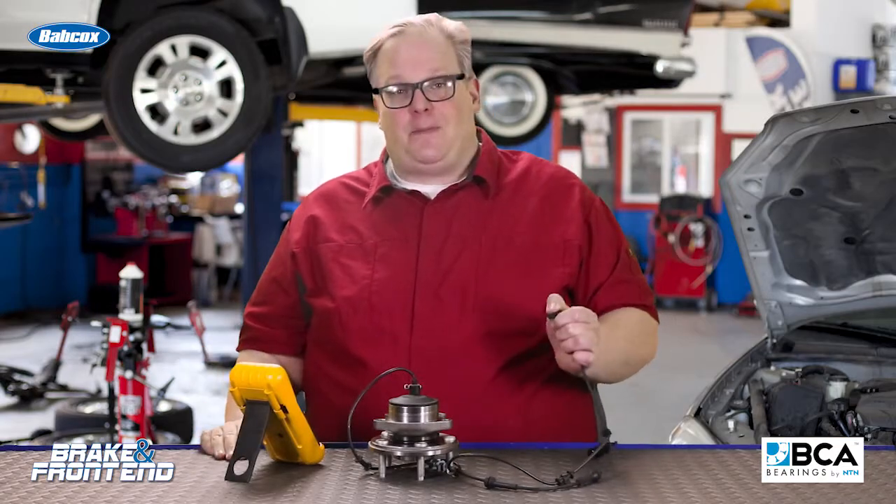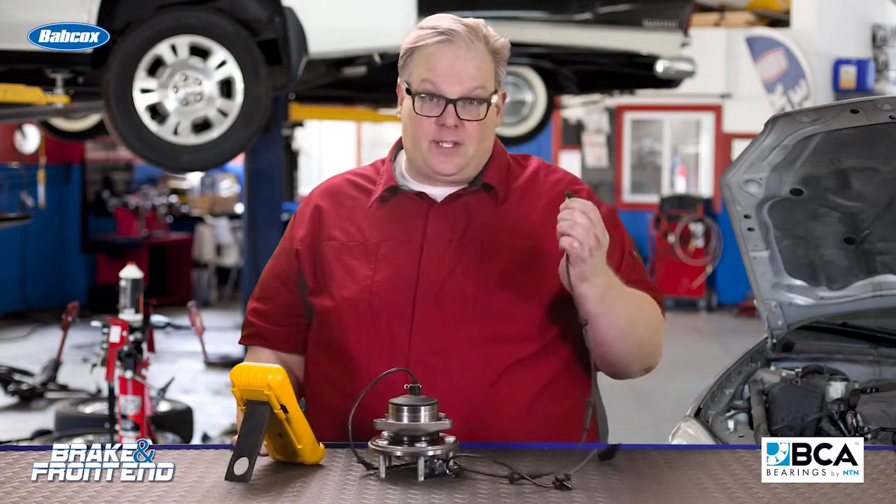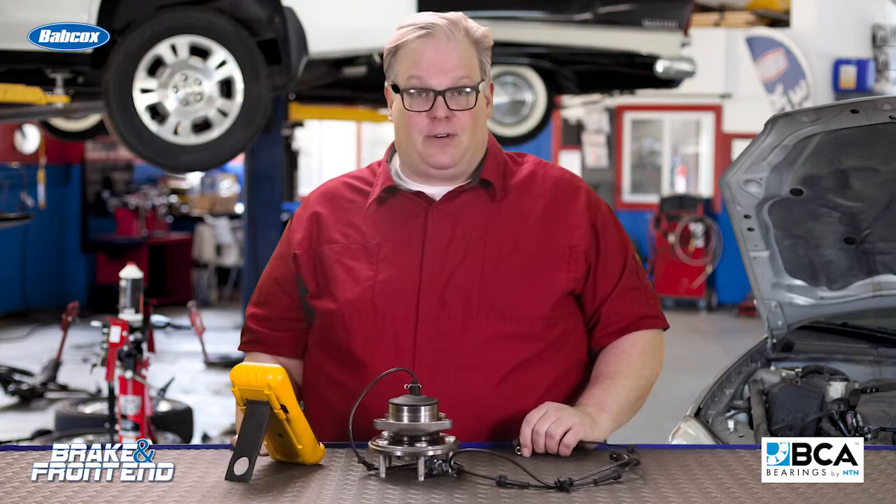Pull the sensor, give it a pinch and measure the resistive value, and make sure it stays constant — because if it doesn't, these are internally damaged. I'm Andrew Markell. Thank you very much.